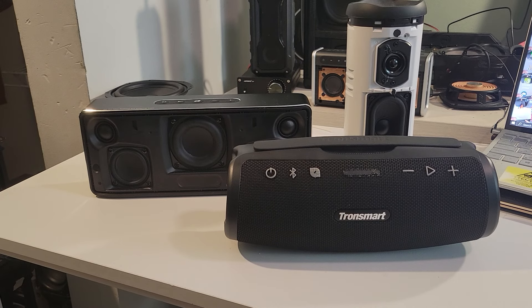Tronsmart sent me another speaker — the Tronsmart Mirror Tune S100. I already got the H1, which was pretty decent. The S100 should be out around the 28th, so by the time you're watching this it should already be available. This is their bigger version of the Mirror Tune lineup. It's a very good speaker for $80 — it's got good sound and customizable EQ, but there are some problems I'll talk about later.